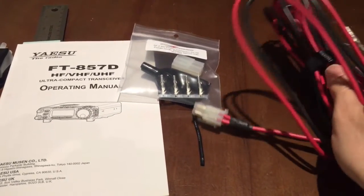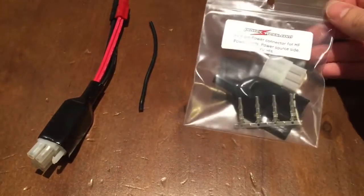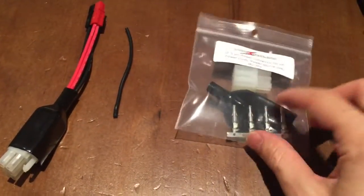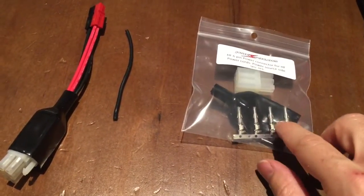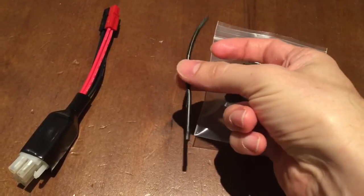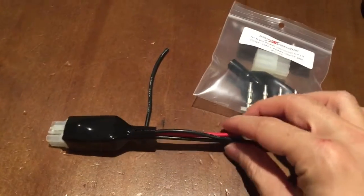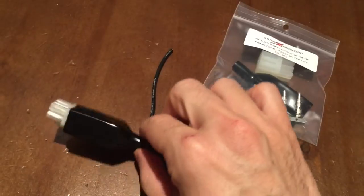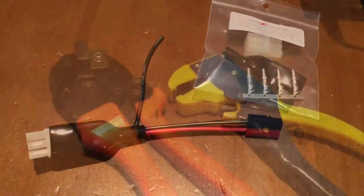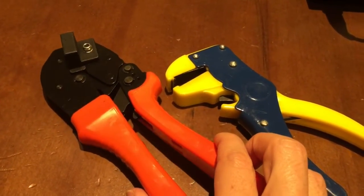As far as the parts you're gonna need: you'll need a six-pin power connector — this one I got from Powerworks, it comes with the male end and some female pins that you'll need to crimp. You'll need a little piece of extra wire, I think this is 16 gauge. You'll also need a power poles assembly — I bought a fully assembled one from Powerworks.